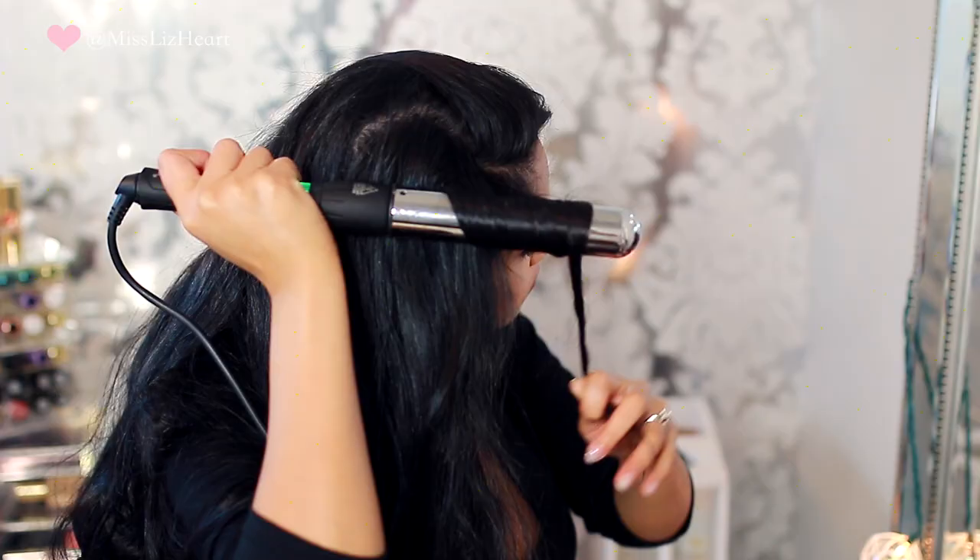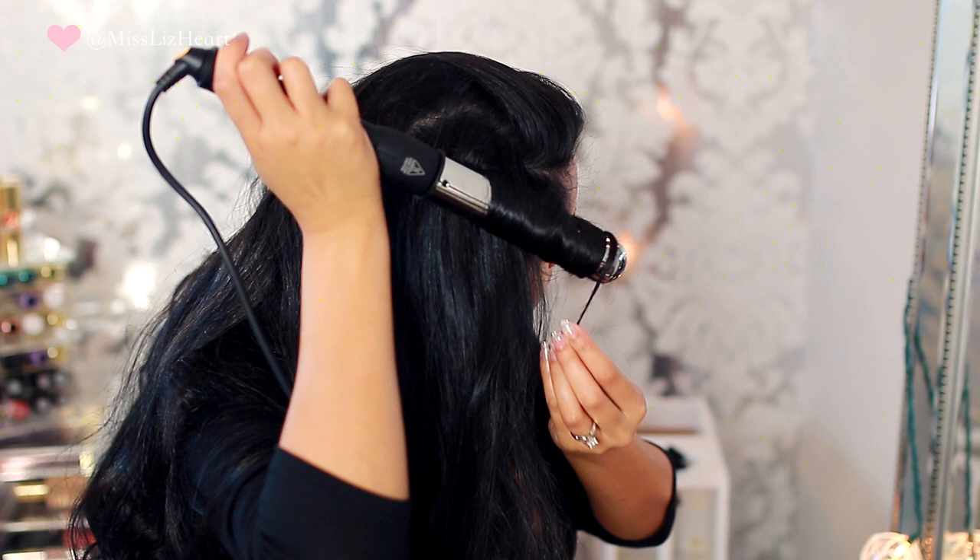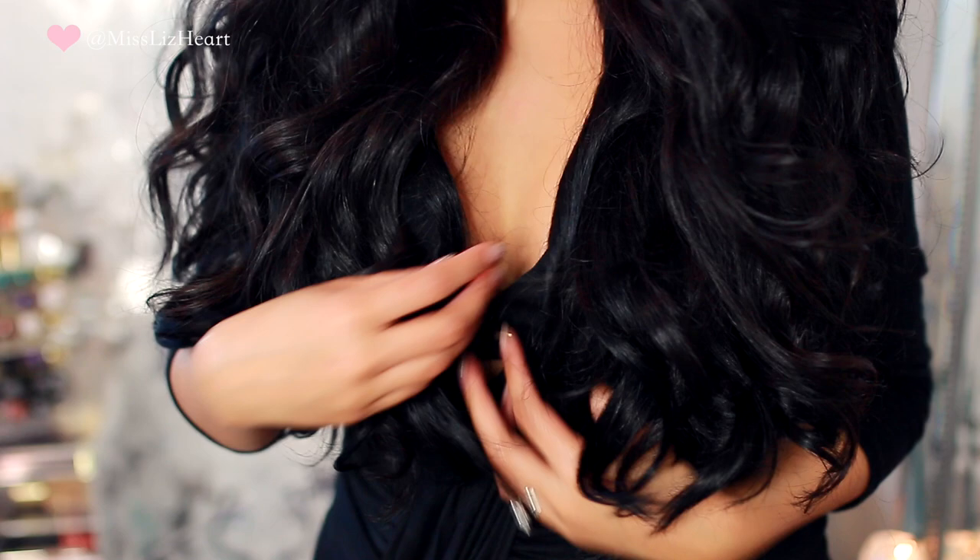Once I have all my extensions in, I go back in with my curling wand. If any curls have fallen out or anything needs to be blended a little better, I just take the curling wand and redo that section. Then I add some shine spray, hair spray — whatever I'm feeling that day. Usually I just do shine spray.